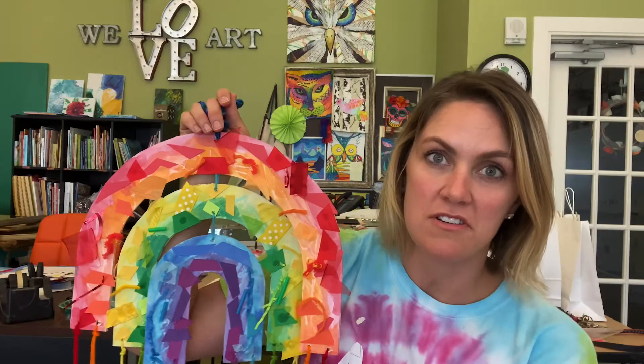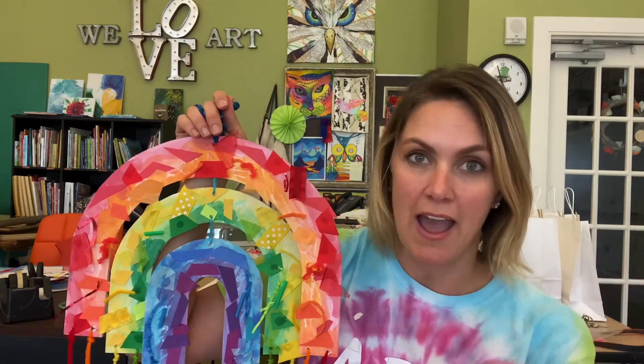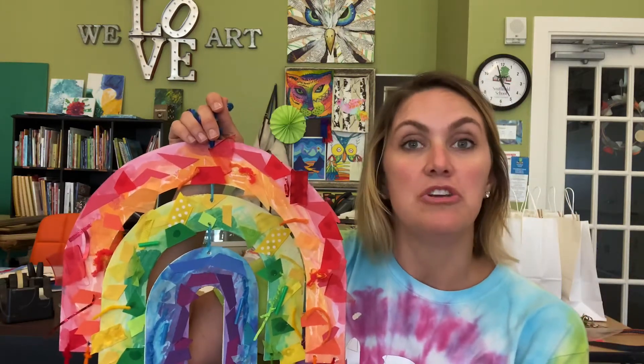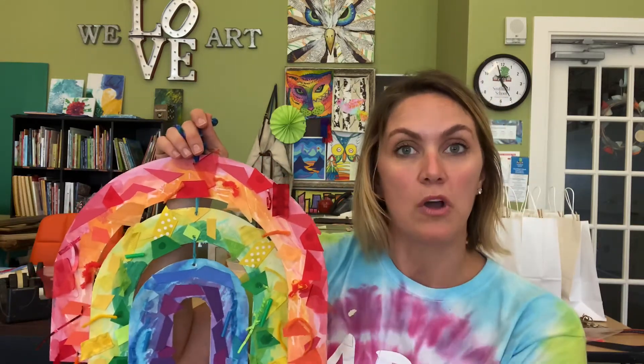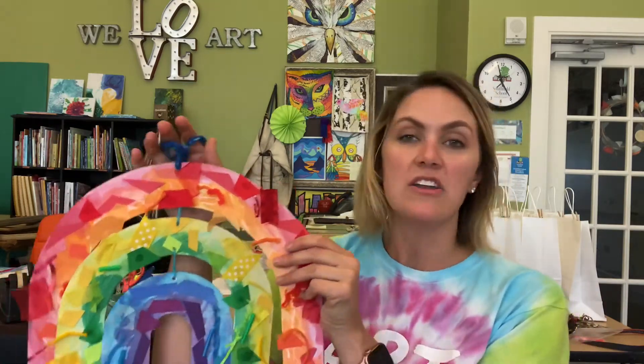Once that's dried, the next step is to collage. If you have older kids, they can do the glue themselves and add the different pieces of collage that come with the kit. If you have younger kids and you don't want to give them glue, you can use glue dots and have them do that one-to-one correspondence and put the object on the glue. You can ask them questions like what does glue do and how does it feel, because they'll get it on their fingers a little bit — and that's all part of it.